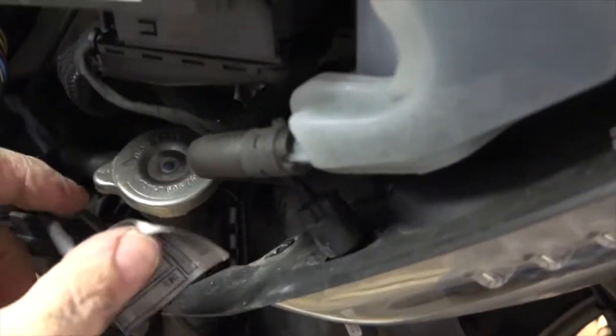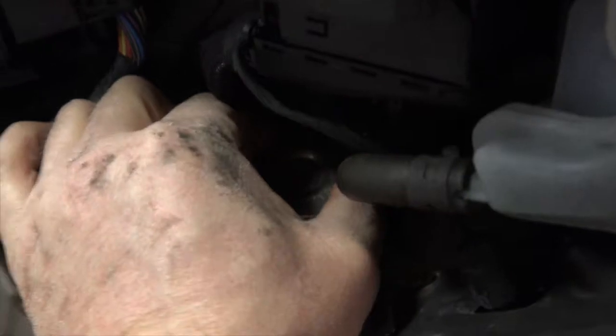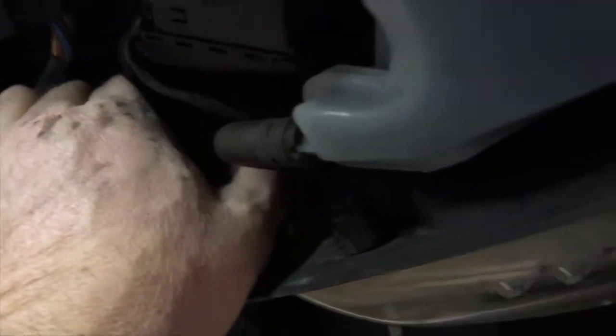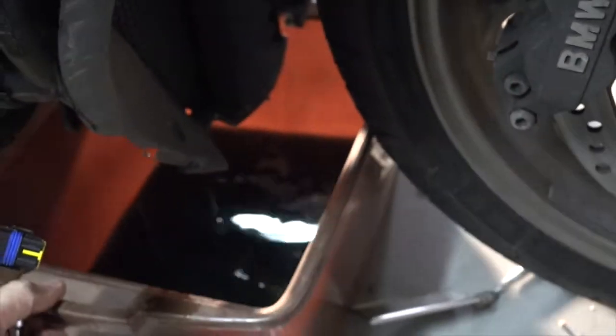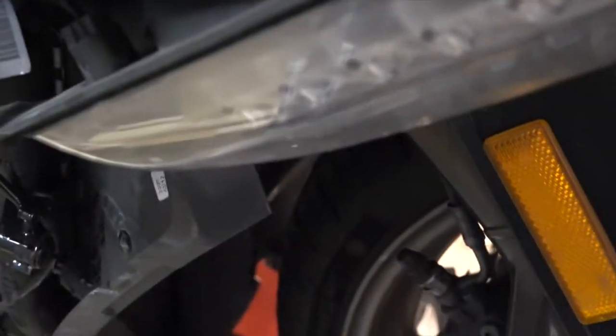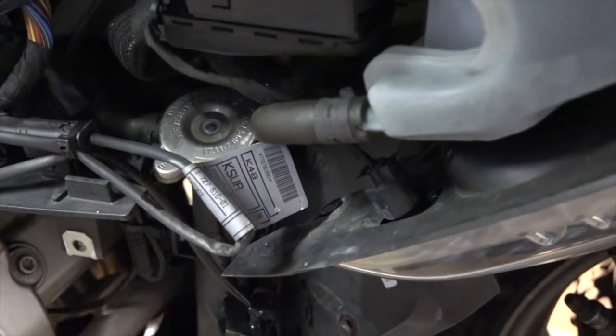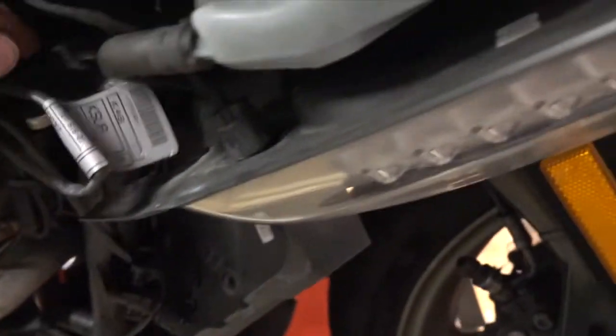Here's the radiator cap right here. Here's the overflow tank - this is where you check your fluid level. So I am draining the overflow tank as well as the radiator.